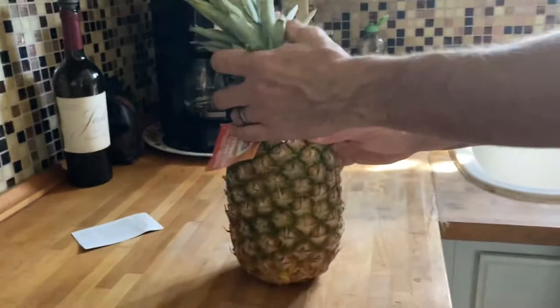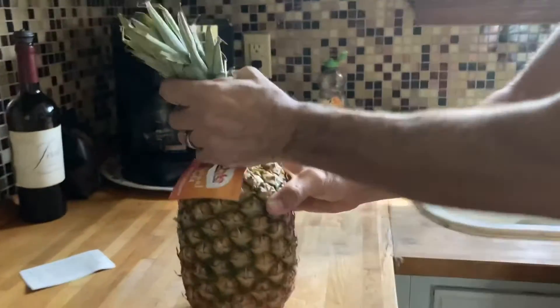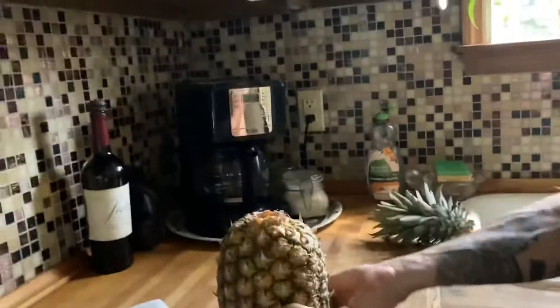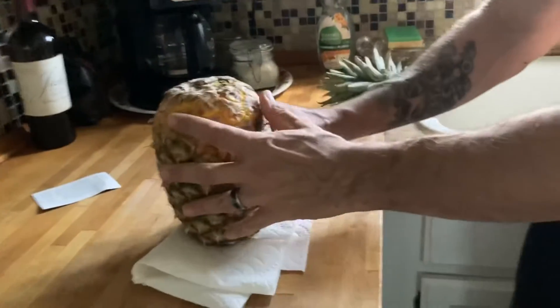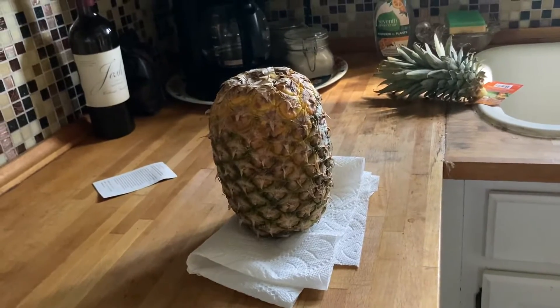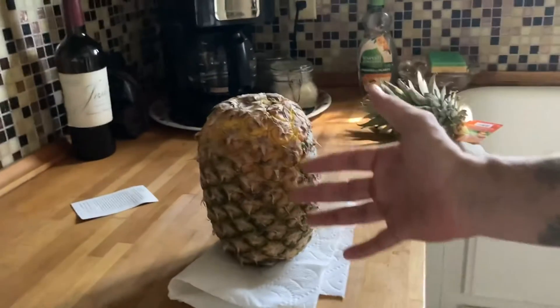So what do we do? We open up the top where my dad's hands are — I need to film the inside. Get some paper towels below it in case any juice spills, and you flip it upside down. We let it sit like this for about 15 minutes, and all the juice will distribute.